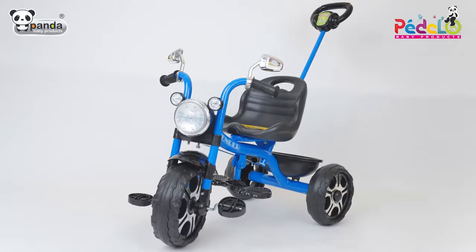Welcome to the assembly instructions video of this tricycle manufactured by Panda Baby Products.